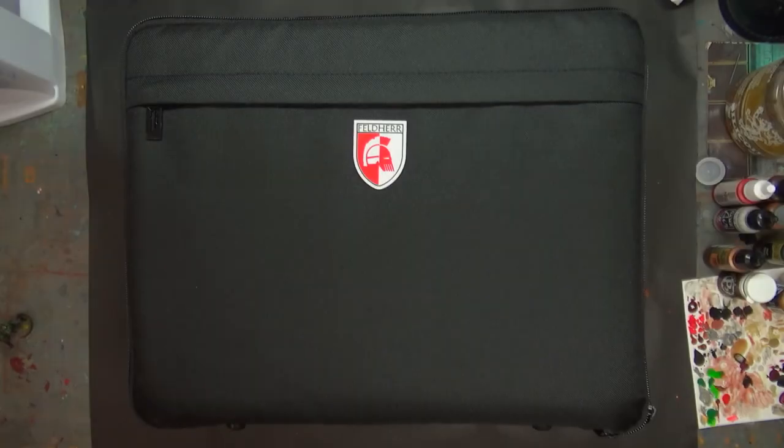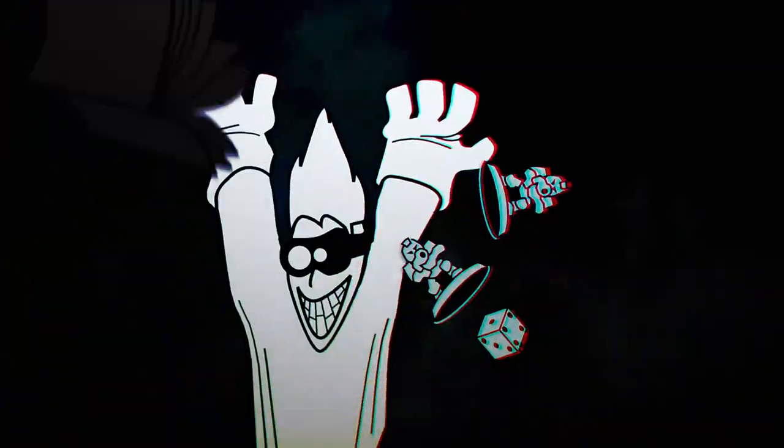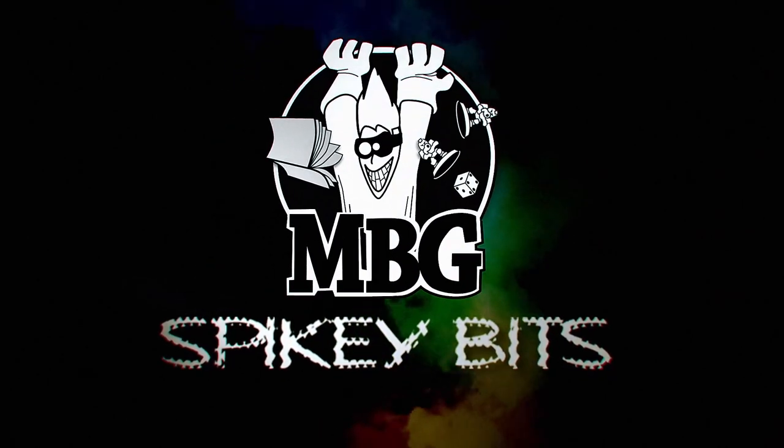Check out one of the easiest ways to order custom foam for your miniatures. Welcome back Hobby Maniacs. We are going to take a look at one of the easiest ways out there to order custom foam solutions for pretty much any tabletop game out there that you might play — way easier than you thought.